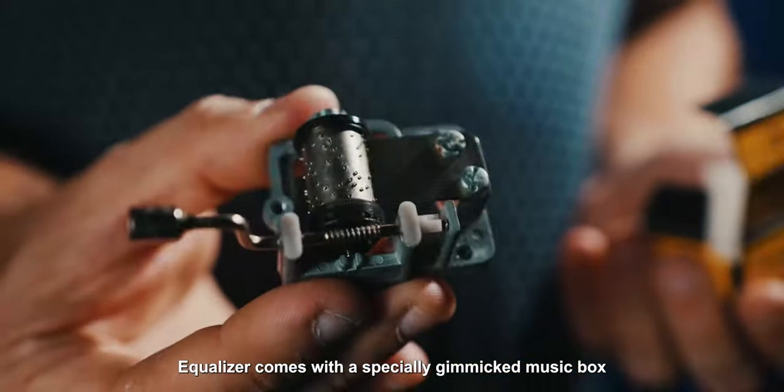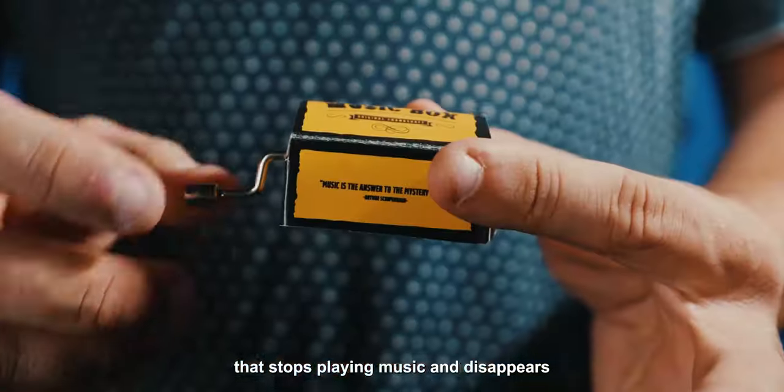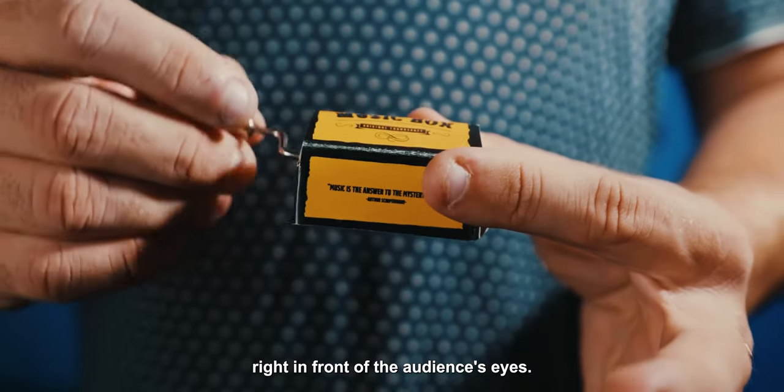Ecolizer comes with a specially gimmicked music box that stops playing music and disappears right in front of the audience's eyes.